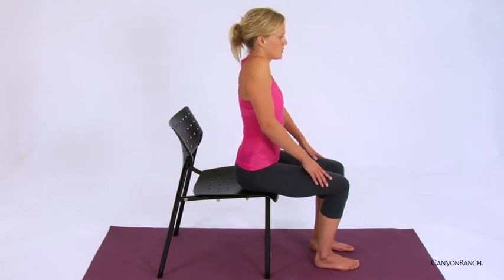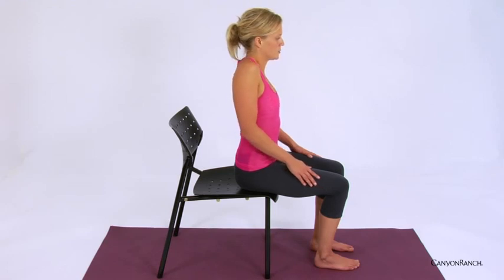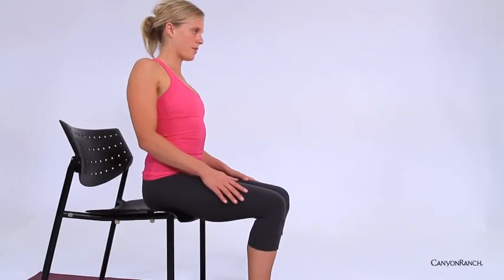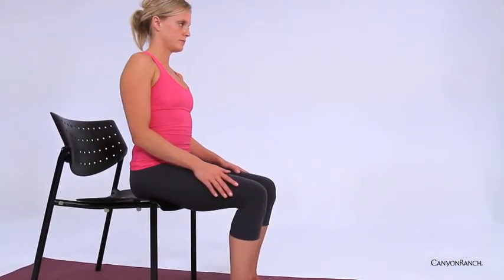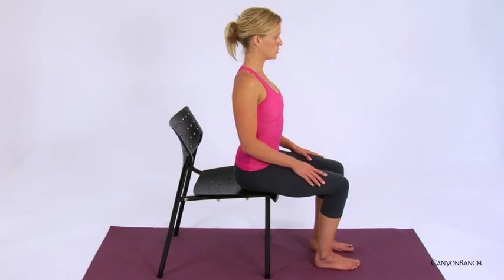Taking one more large circle here, and then taking it in the opposite direction, allowing the shoulders to go forward and moving with breath. Then coming back to neutral, pausing here, allowing the shoulders to melt away from the ears, growing tall.